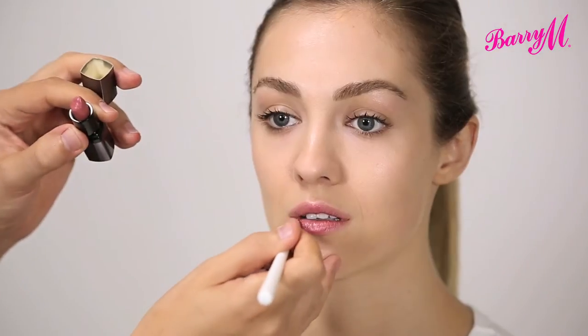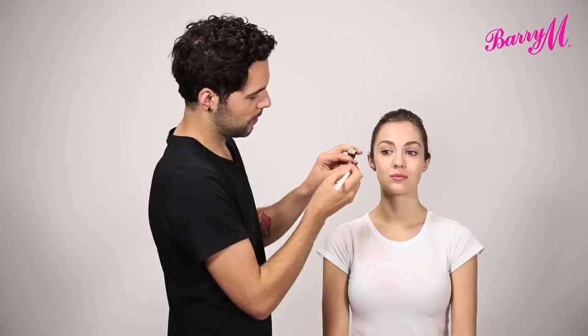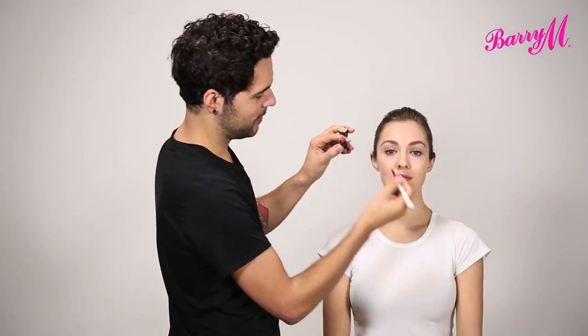All of these lipsticks are amazingly rich in colour, really creamy and moisturising. I just think that this colour, Mannequin, is the perfect nude.